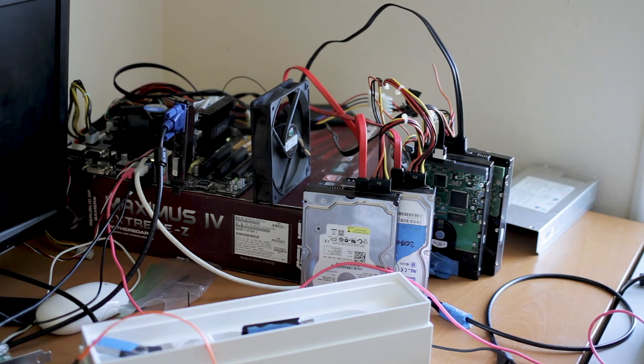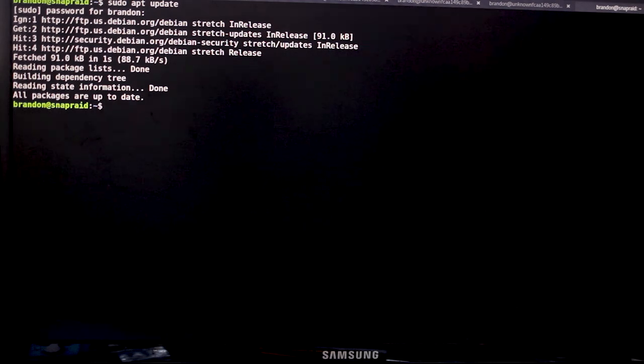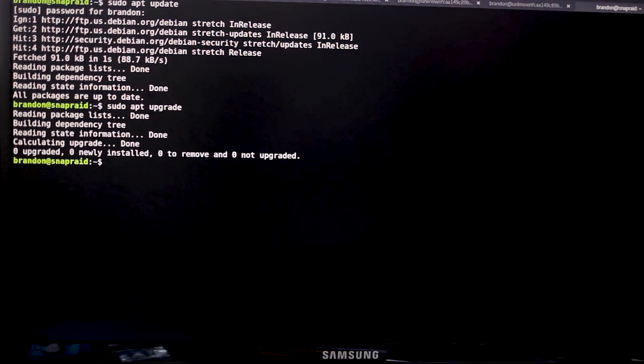This system is ready to be logged into via SSH. To find the IP, log in and type 'ip addr', or check your router for DHCP assignments. I'm now SSH'd into the system. The first thing to do is 'sudo apt update' to update the repository lists, then 'sudo apt upgrade' to upgrade any installed packages. It's always good practice to do this every once in a while.